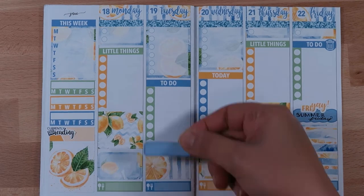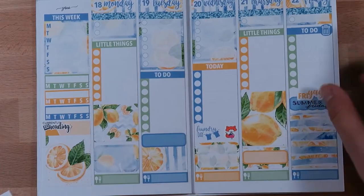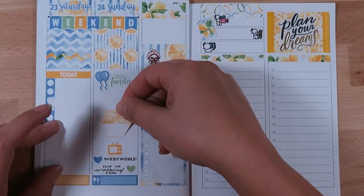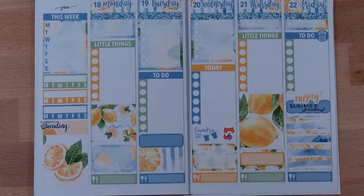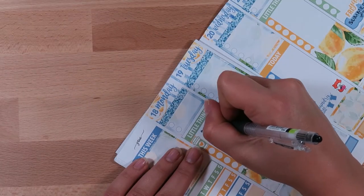Adding a marker for Tuesday and Thursday because I know I want to mark down if I go on a walk or go swimming or something. Then on Saturday, just marking down that I want to have a movie night with my husband.